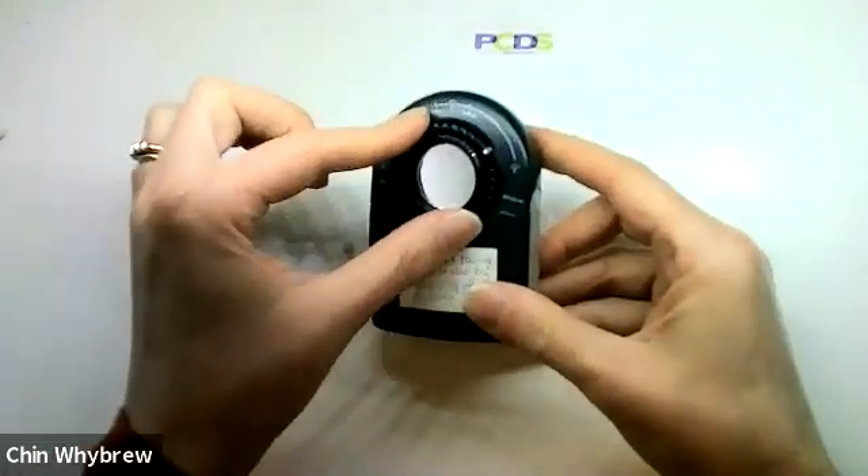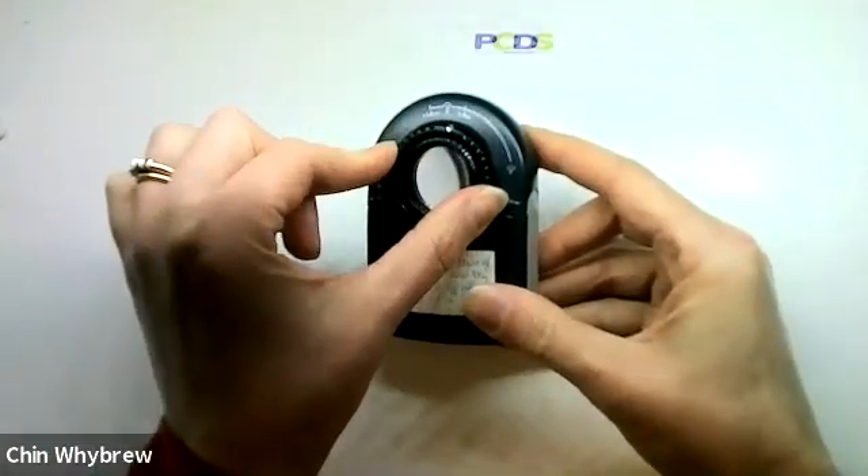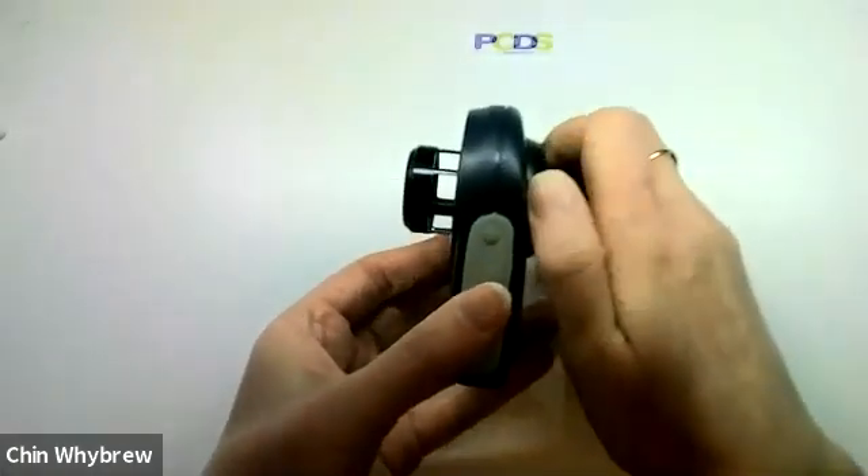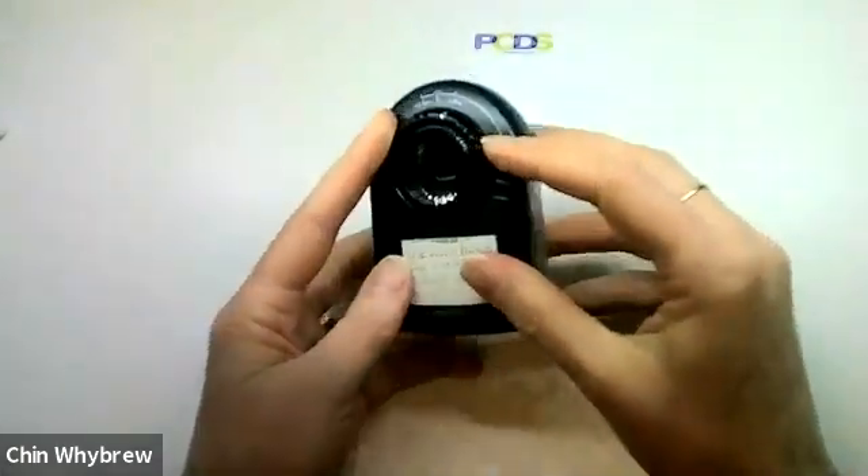To focus it, you twist this part here, and as you twist it, the end plate extends and retracts. And this is rather neat.